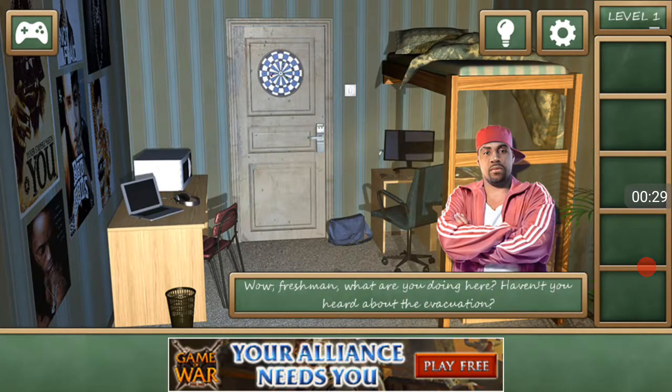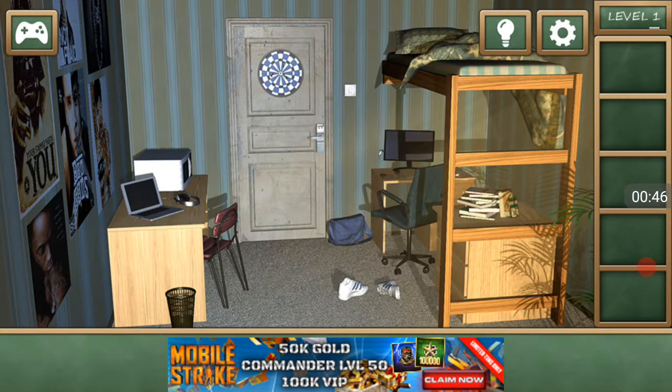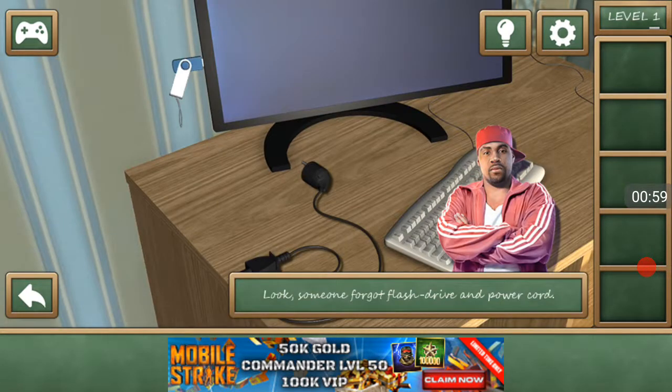We got this guy here, floating in our bedroom. He says: 'Freshman, what are you doing here? Haven't you heard about the evacuation? Everyone has already left the campus and the academy building. Police has locked everything down.' Looks like this door is locked with a pass card, so we need the pass card.